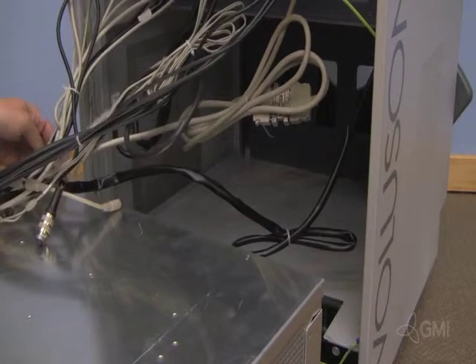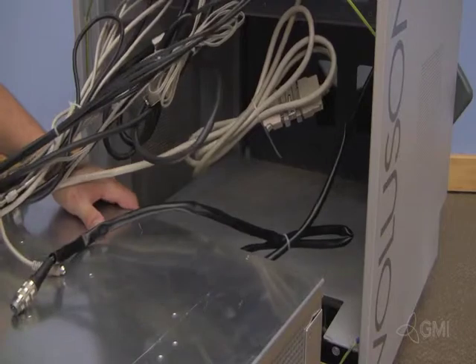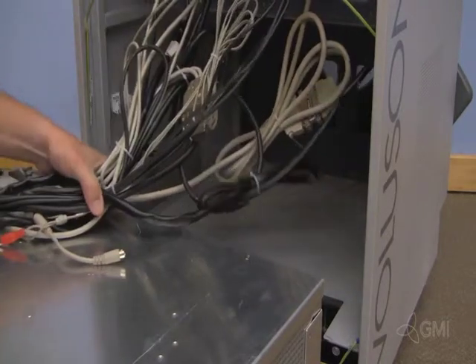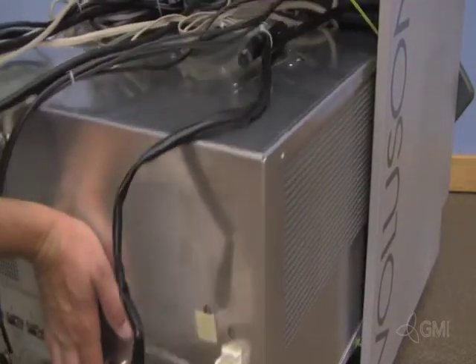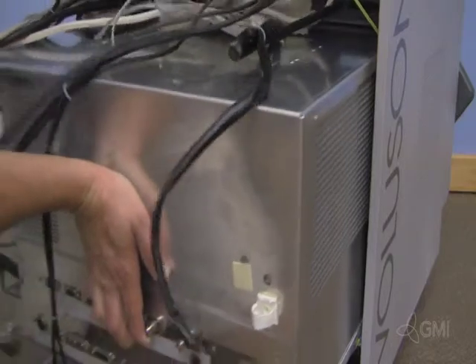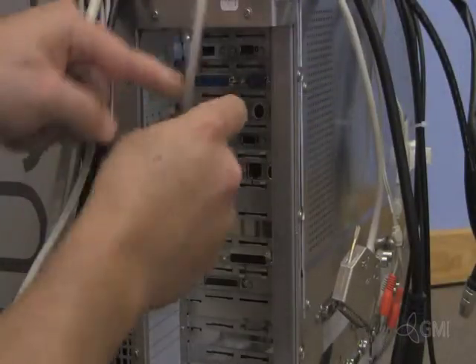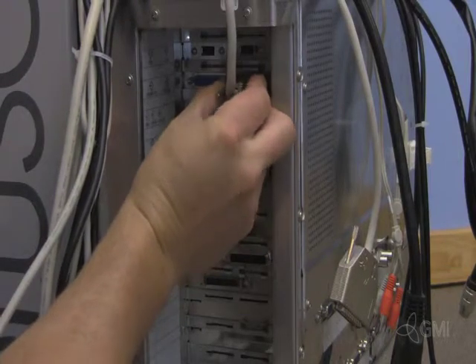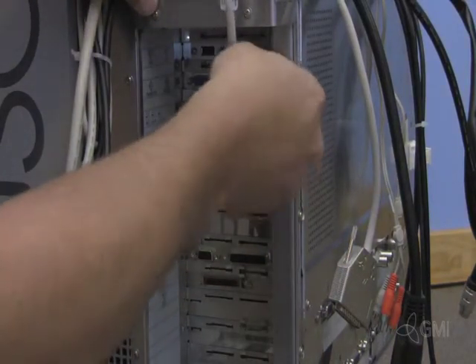Reinstall the e-box into the chassis. Hold the cables out of the way and make sure to leave the e-box out about 8 inches. Plug in all cables to the BEP. Make sure USB cables are plugged into the correct ports.